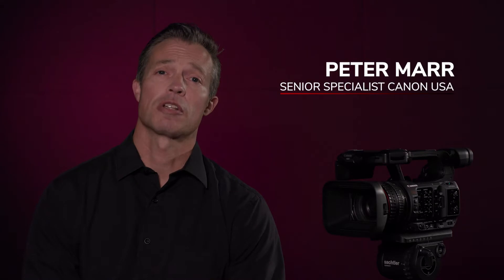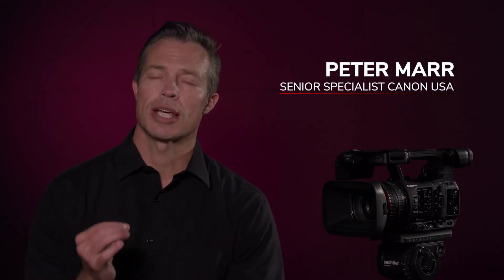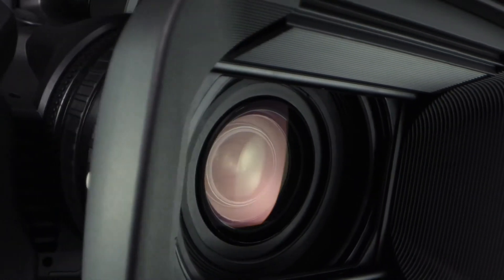Hi, I'm Peter Maher, Senior Specialist for Canon USA, and I'm excited to introduce the newest addition to Canon's award-winning XF series of professional 4K camcorders, the XF605.